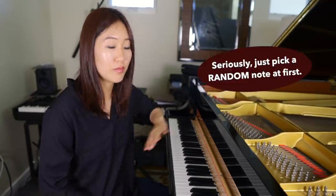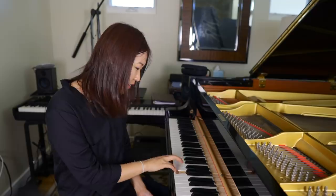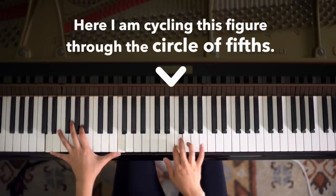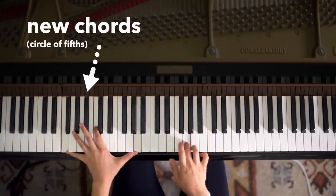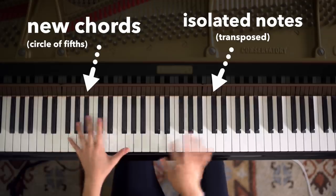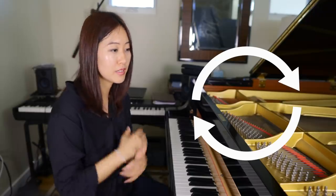I want to emphasize that you don't need to know much about music theory. You don't have to be a composer. Just literally start with one note, a random note, and see if it works. Then move on to the next and just keep up this process. I assure you, it will be a lot more interesting than just sitting there and doing that. By doing this, it has this natural circular motion and momentum that makes it into a nice loop.